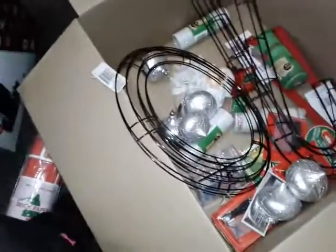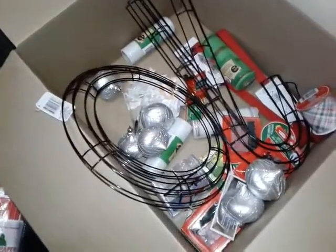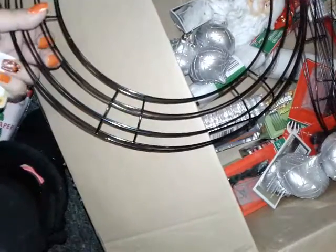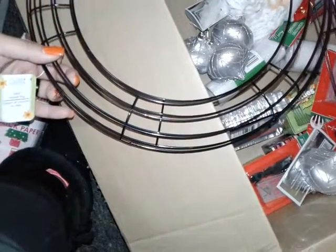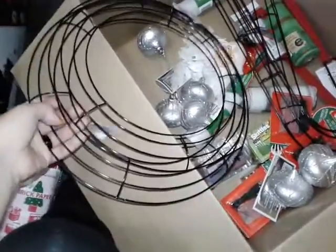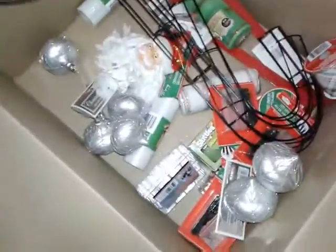All right, this is another Christmas haul. It's going to be added with other different Christmas hauls. I went to the Dollar Tree today and I finally found the wire to make the wreath. They call it metal wreath rings. I got two of those round ones.